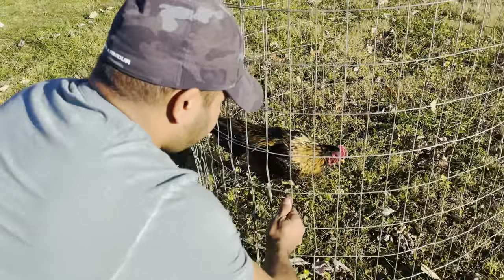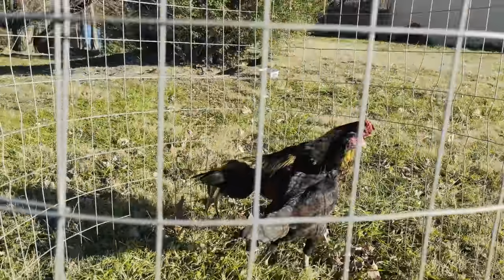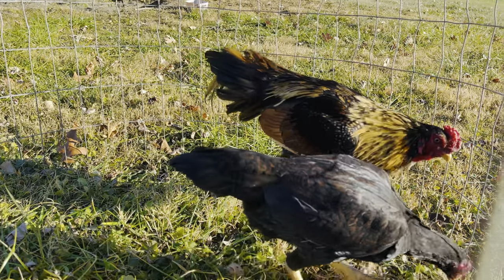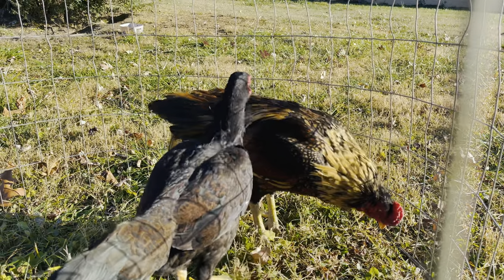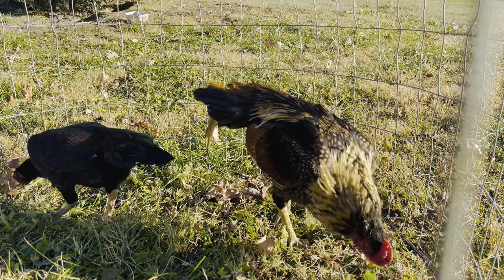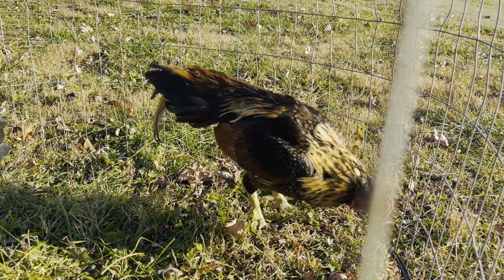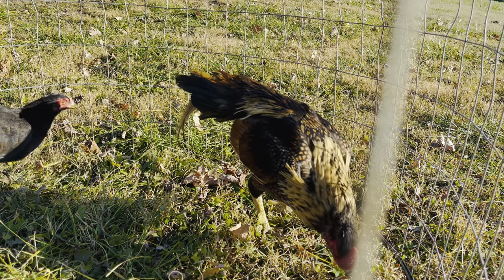Let me go ahead and put her down with him so you guys can see them together. Look at this pair now, guys. Anyone interested in them, just feel free to reach out. I usually don't keep small birds like I said before — the only reason I ordered them was so you guys can enjoy a new video. Pound to pound they are very nice, very healthy, good birds — you won't be disappointed.